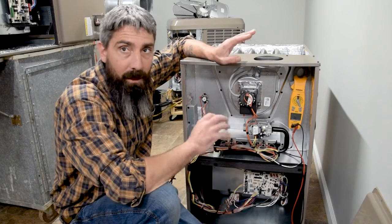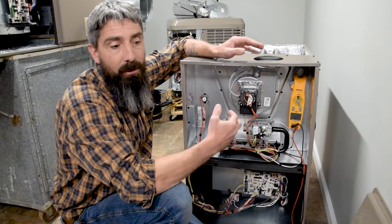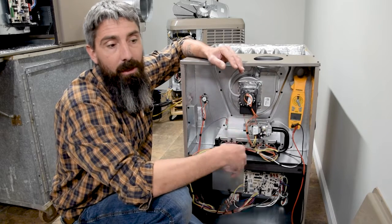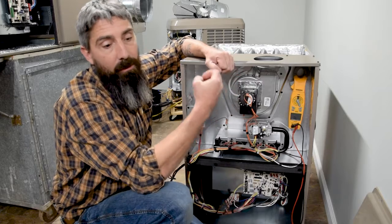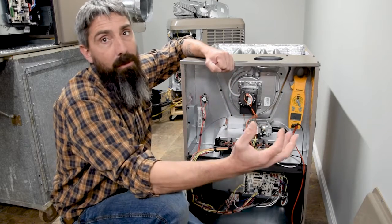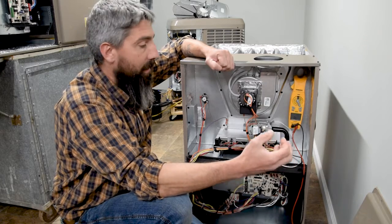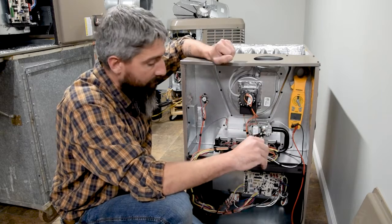Flame rectification — that's what this flame sensor works off of. That also often gets confused or convoluted with older furnaces with standard pilots that used a thermopile or a thermocouple that actually created a voltage and sent it back to the gas valve to let it know that it was running. That's not how this works. This works off of flame rectification, so let's clarify that a little bit.